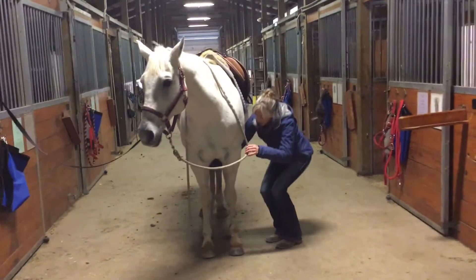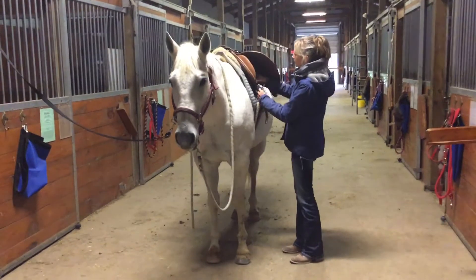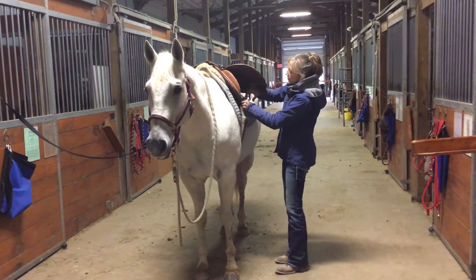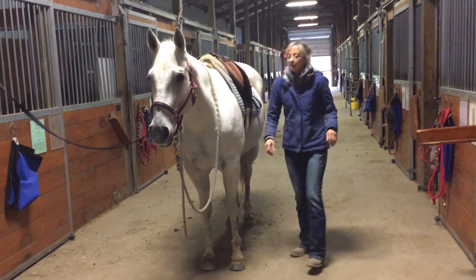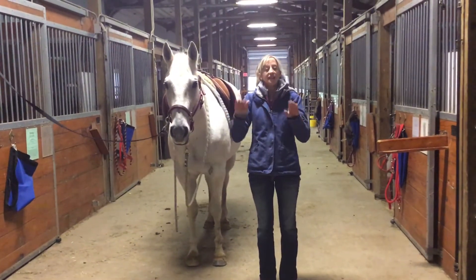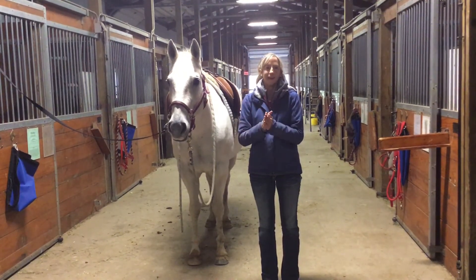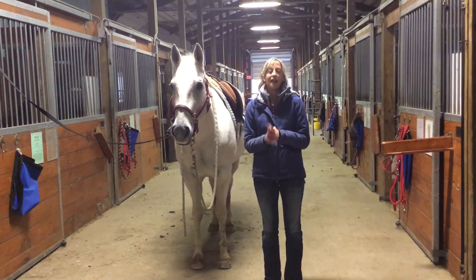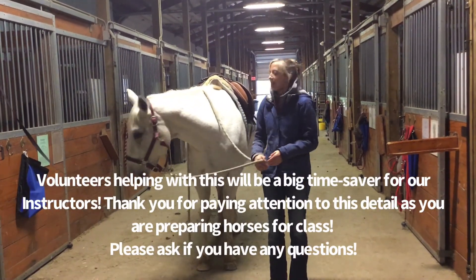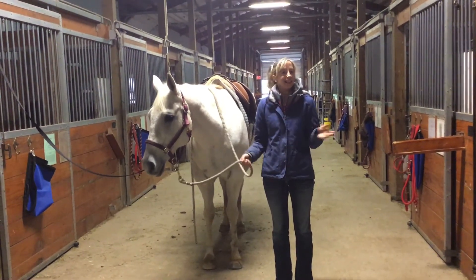Coming back around to this side, the ring looks like it's in a better position and now I can go up to hole number two on this side, which means it's about even. When the instructor comes to do their safety checks they are going to make sure your cinch or girth is about even on both sides. I hope this was helpful — doing this for the instructors back in the barn is really going to be time-saving for us, as well as making the horses comfortable and the students safe. Thank you for watching!